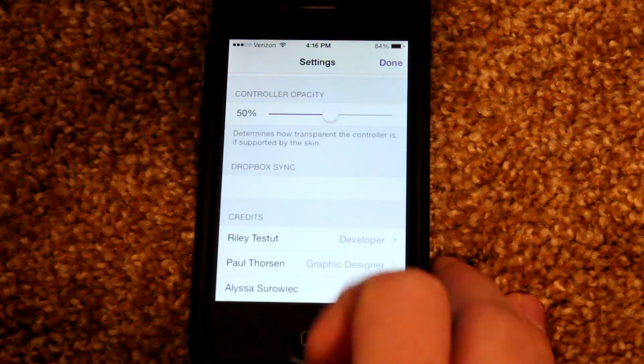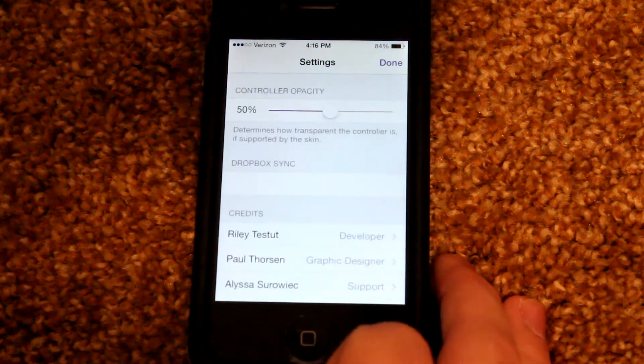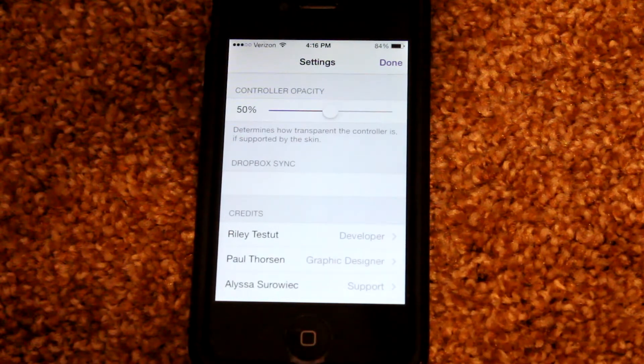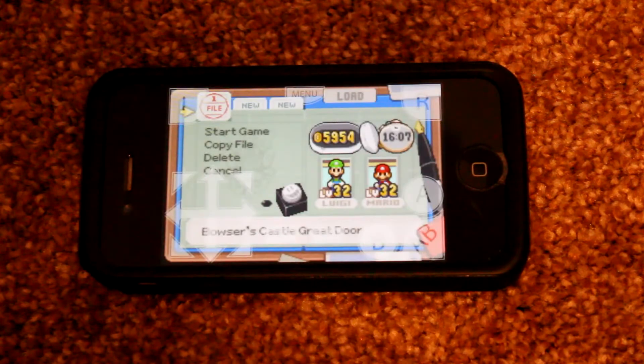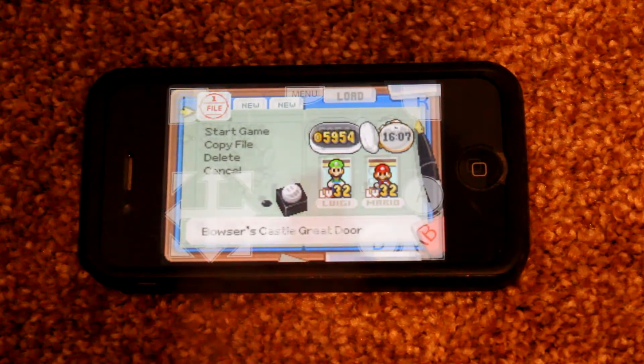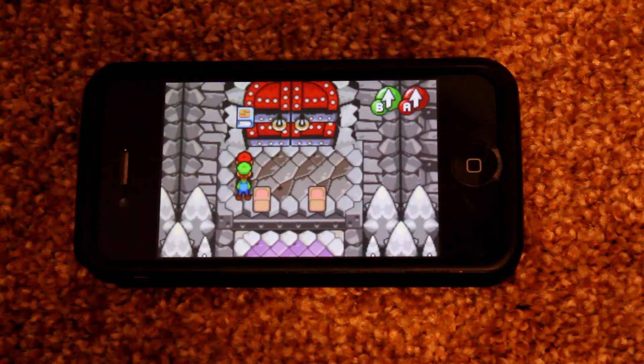One being the credits, and the other one being a new feature called Controller Opacity. It allows you to change the opacity of the controller in landscape mode, which is a feature that I really appreciate. Seeing as if you're an experienced user, you can just go complete zero opacity and completely immerse yourself in the game without even having to see the controls.